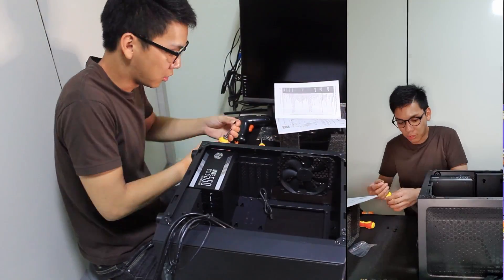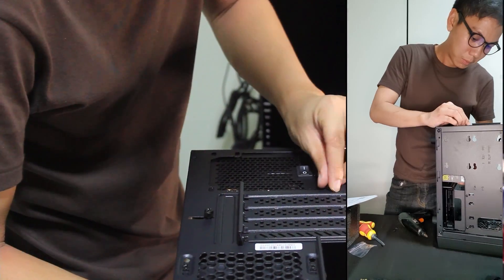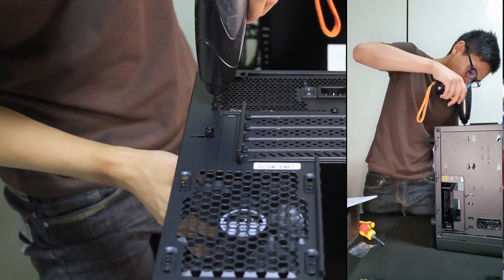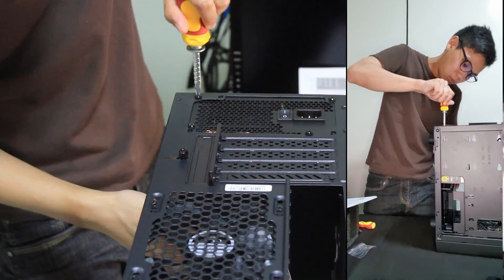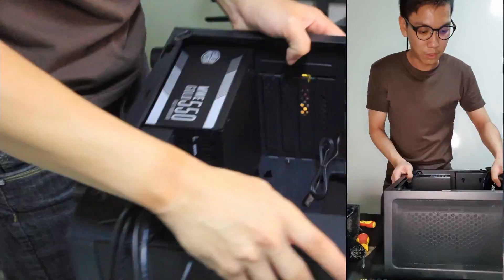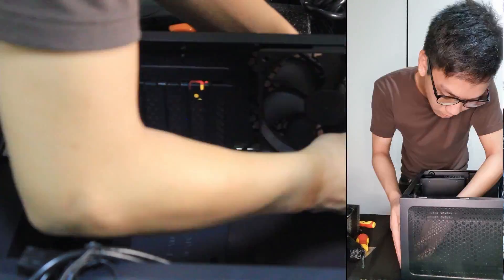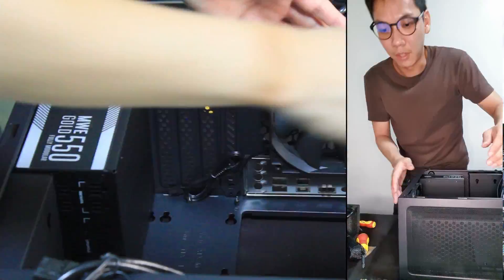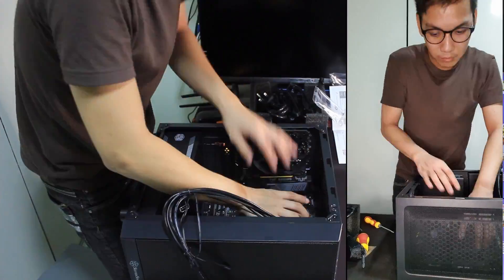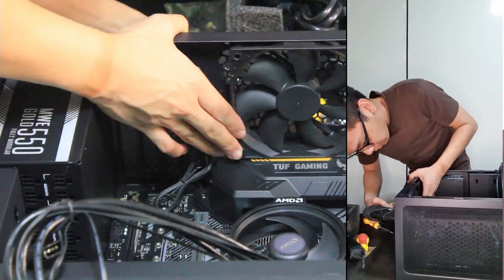Now we're installing the power supply. What I'll do now is to actually connect the power pins first. After that, you're going to install the motherboard IO panel as shown. Make sure — very important — make sure you install the IO panel first before you put in the motherboard. Otherwise, there is no way you're going to fit it in without removing everything again.